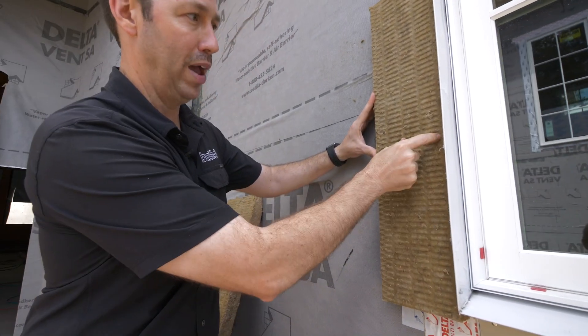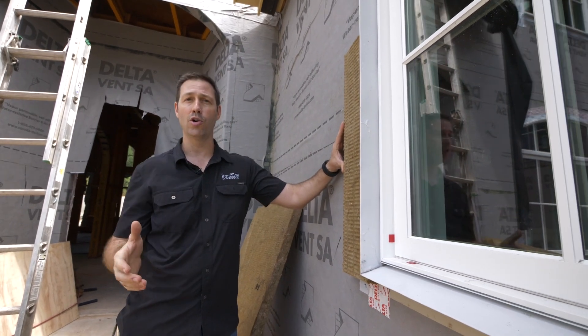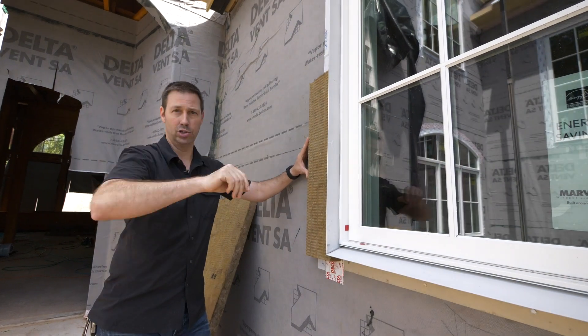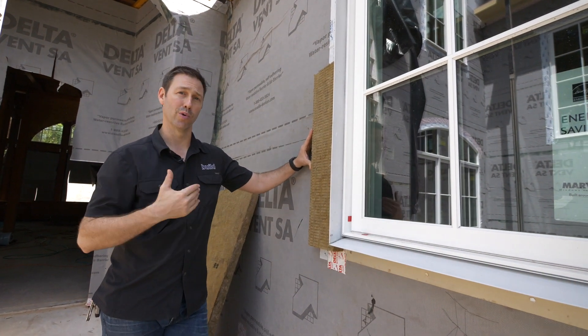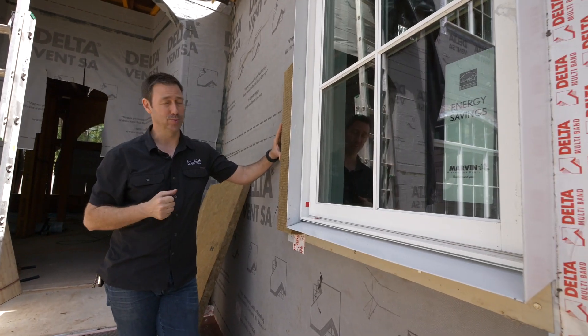Then we can put our 1x4 batten and put our siding on. We could put stucco, stone, whatever it takes. This is a great way to buck out the window using sheet metal that you can get locally — either your roofer can bend this or you can get it bent at a metal flashing place. Thanks for joining me, guys. We'll see you next time.